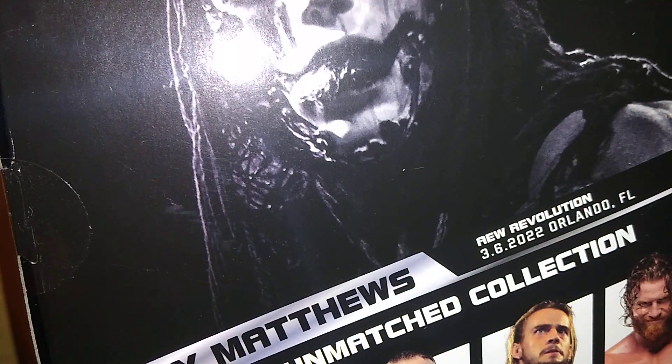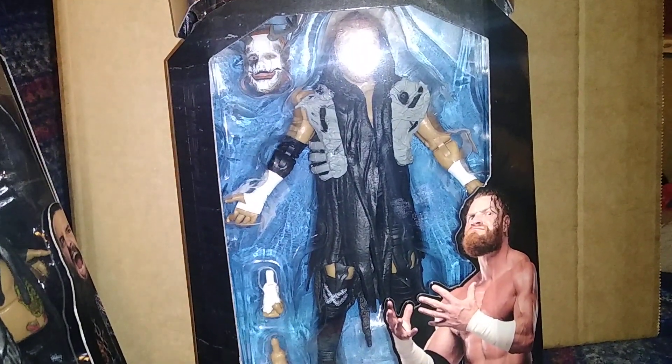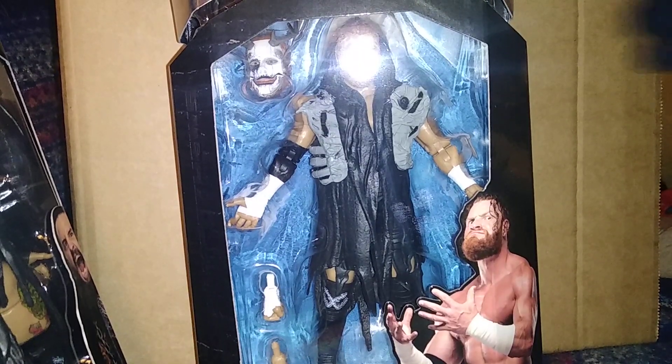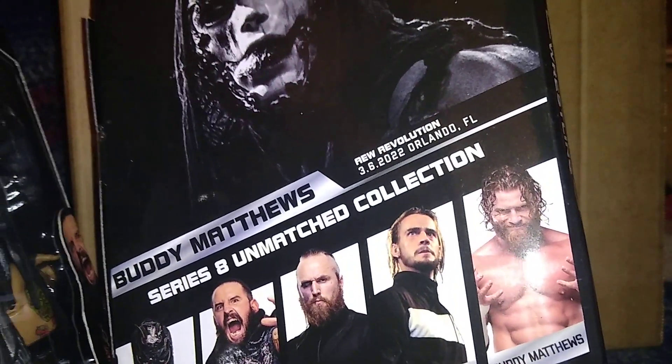Then we've got a load of bubble wrap in here for the last two figures. We have Buddy Matthews — very nice looking figure here. I absolutely love these interchangeable heads and masks. I am very interested to review this figure as well. I'm just going to move the camera back a little bit. I was very concerned because most of the photos I'd been seeing only showed one fist, but I am not concerned now. This one is from AEW Revolution, Land of Aurora 2022.